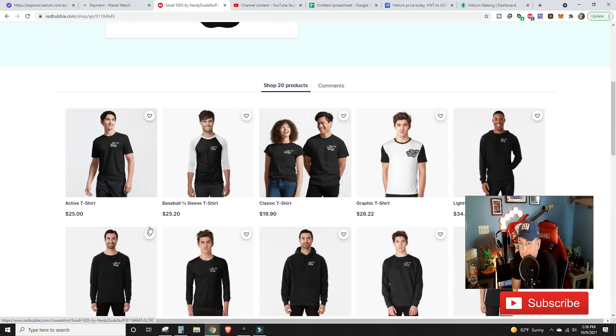I just bought a new truck so I gotta make those payments — click the link below, get yourselves a t-shirt, support the channel, tell your friends about it. Any and all purchases, thank you very much for the love and support. Let's talk about today's video.